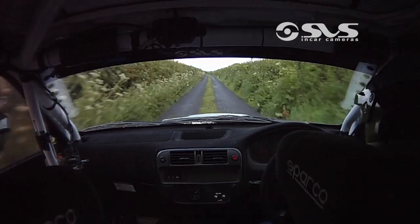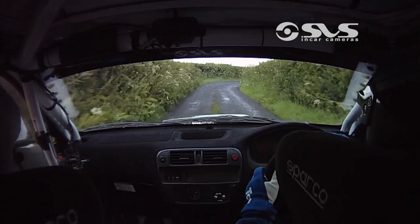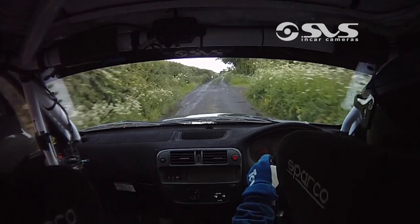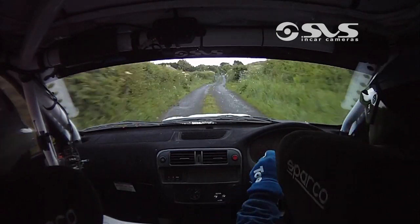Short five right at the bottom, 130 up middle. Short five right at the bottom here, 130 up middle, one left into a flat crest, into one right, 130, keep her lit, all the way to a chicane right hand tree.